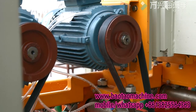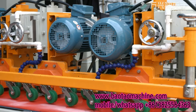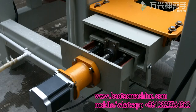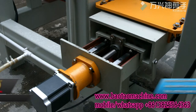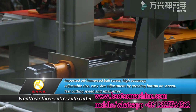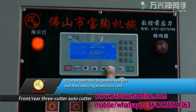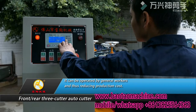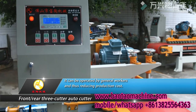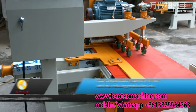It reduces operation complexity, increases operation speed, standardizes the product specification, and reduces diagonal error. The Front Rear 3 Cutter is featured by imported oil-immersed ball screw, high accuracy, adjustable size with easy size adjustment by pressing a button on screen, faster cutting speed, and small error. It can be operated by general workers, thus reducing production cost.